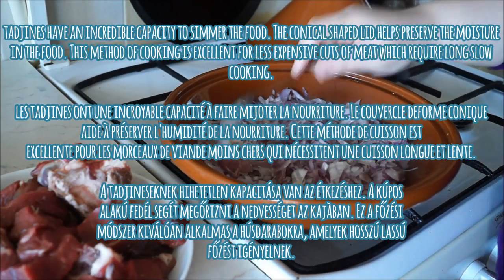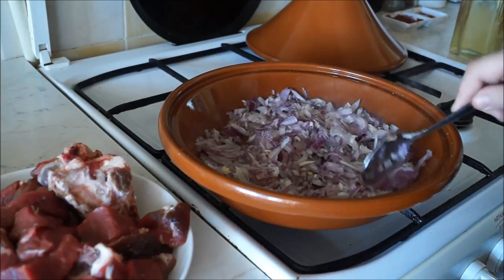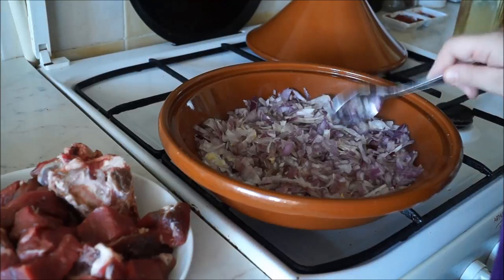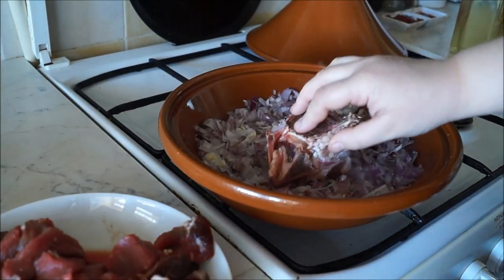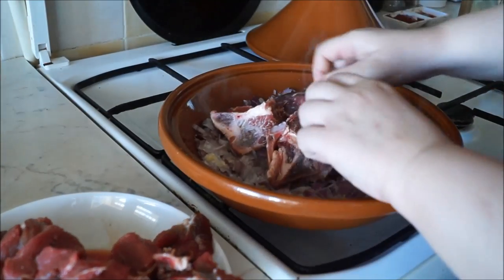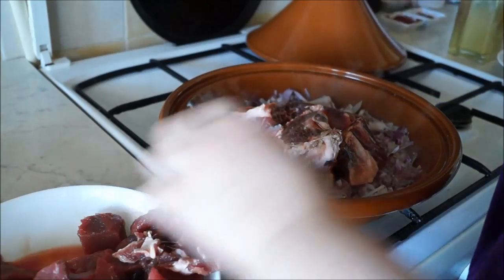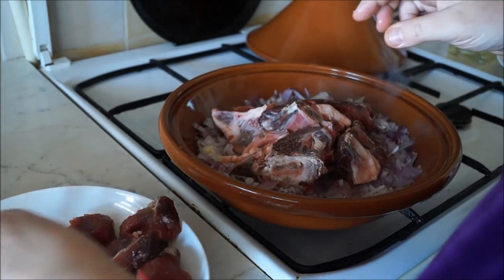Earthen cookware such as the unglazed tajin pot has an incredible capacity to simmer food, allowing all the natural genuine flavors of ingredients to be tastefully released — as the French say, goût de terroir, meaning taste of the earth. The conical shaped lid helps preserve the moisture of the food; the steam condenses inside the lid and drips back onto the food, making it self-basting. The shape also creates circulation of flavors and spices, making your dish extra tasty.